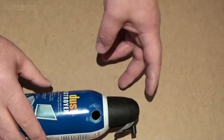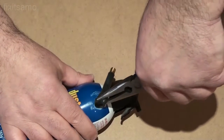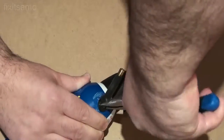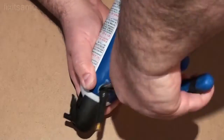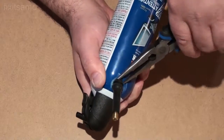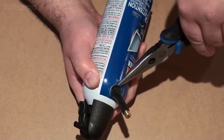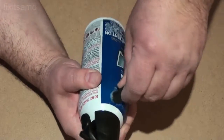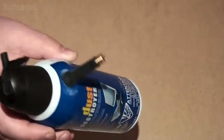Now it's time to put the valve in. I'm going to squeeze it to the max, then push it down. It's almost there — there you go guys, it went in perfectly. All that's left to do is test it and see if it works.